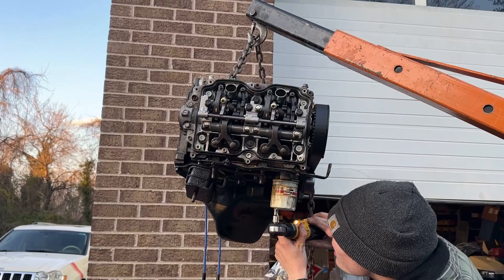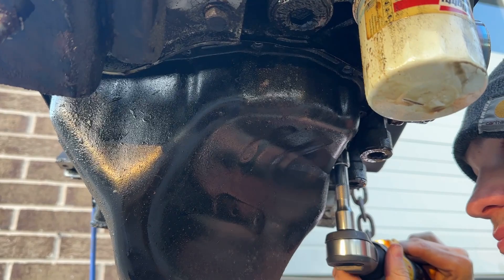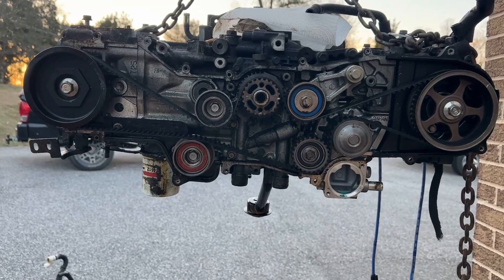We have lifted the engine back up and are removing the old oil pan — a bunch of 10mm bolts. Slowly removing them one by one, then we'll drop it off and put it on the new engine. We just took off the oil pan. It took a lot more prying than I figured it would, but it is off.